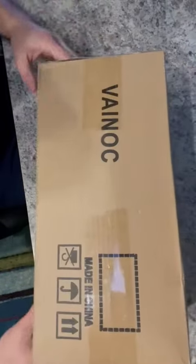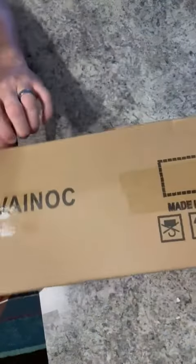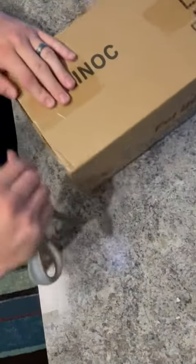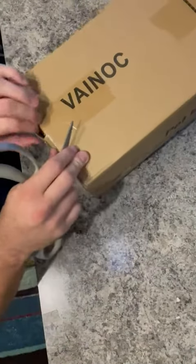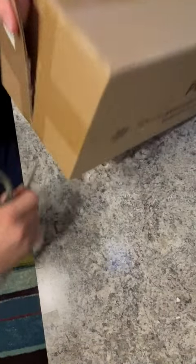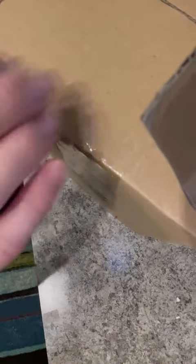We got a dog bed here to unbox. You're probably looking at the size of this box and asking yourself how could a large size dog bed fit in a box like this. I'm gonna unbox it and show you. We've got three dogs ranging in size from 35 pounds up to almost 75 pounds. I think they get the large size dog beds — I've gotten a bunch of them.